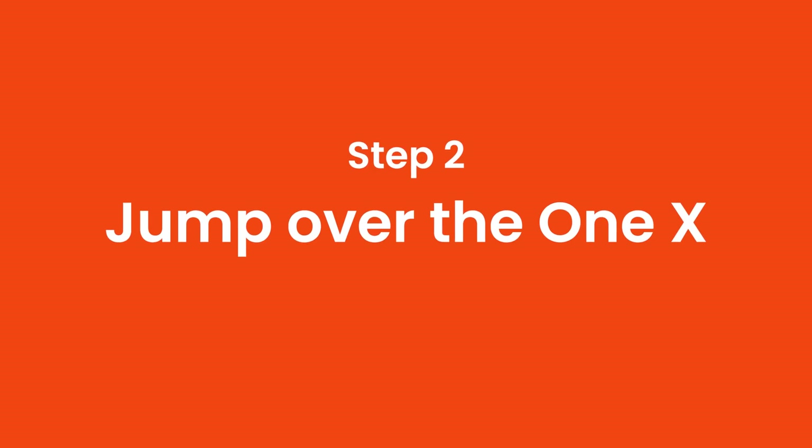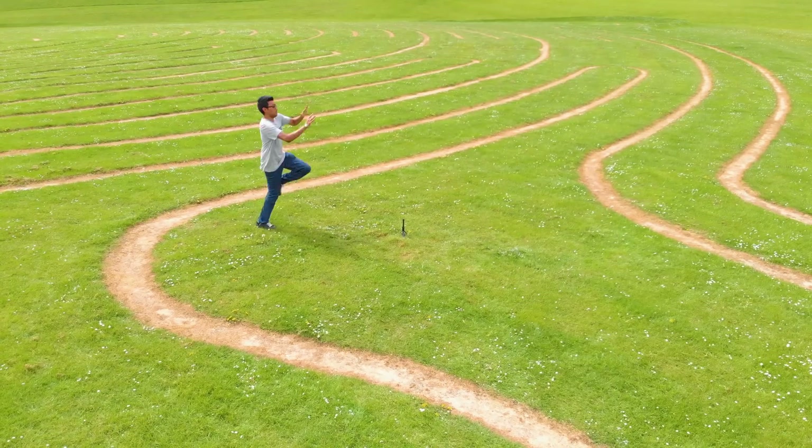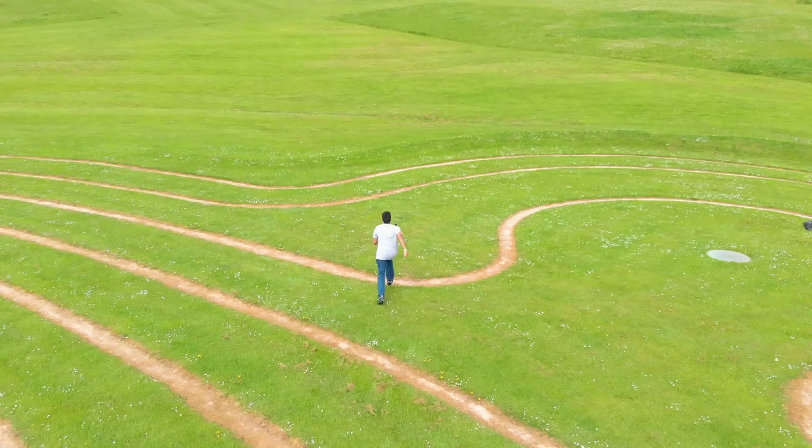Step 2: Jump over the ONE X. Run up to the ONE X and jump. Try jumping as many times as you can, try different jumps and do something crazy.